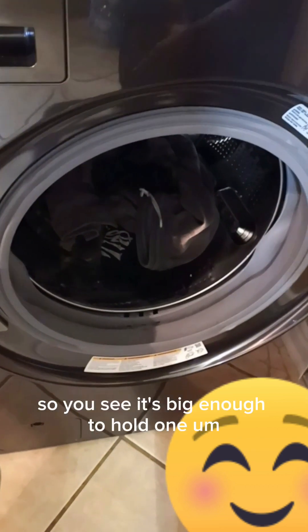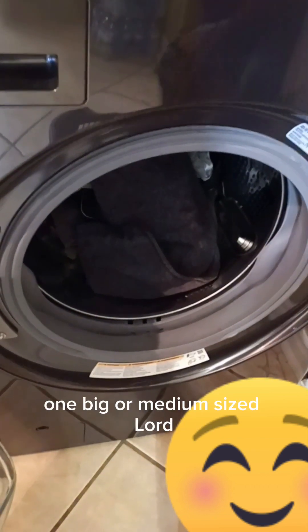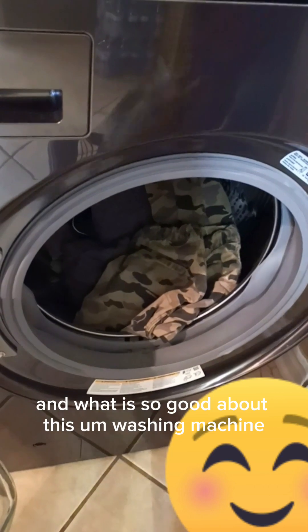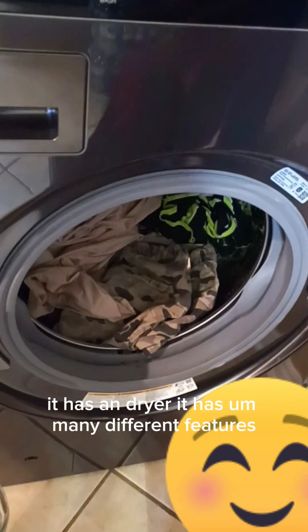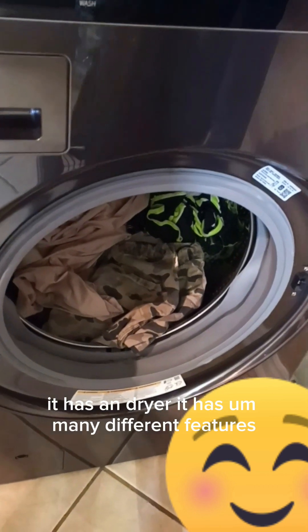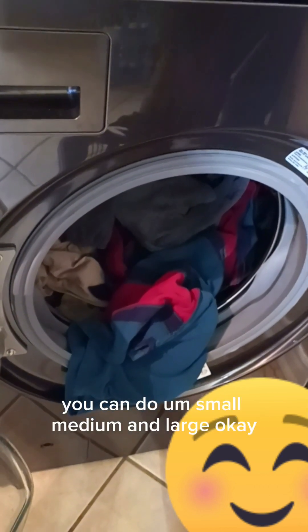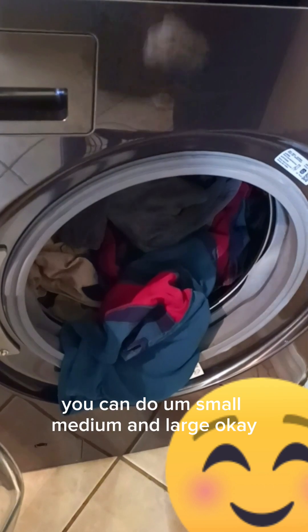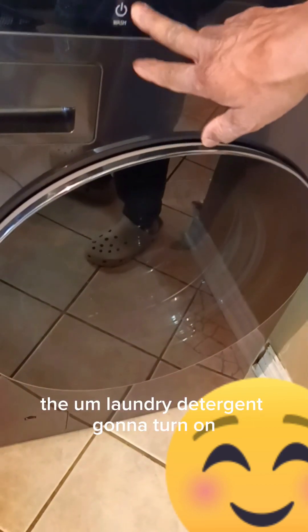You can see it's big enough to hold one big or medium-sized load. What is so good about this washing machine and dryer is it has many different features — you can wash a small load, you can do small, medium, and large.